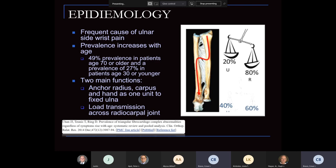The two main functions of the TFCC are: one, to anchor the radius, the carpus, and the hand as one unit to the fixed ulna; and also to help with load transmission across the radial carpal joint. Those two main functions definitely make it prone to injury, and that's what we'll discuss — some of the treatment options for this injury.